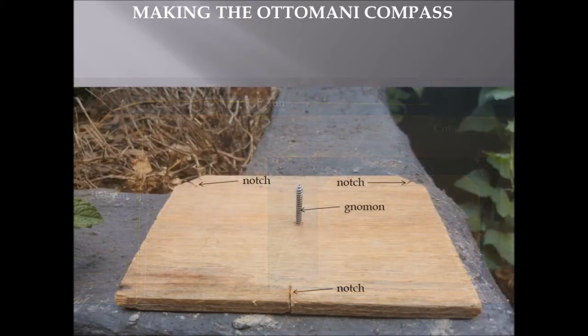At this stage, take the plank with the corners cut off at the top, cut notches into those top corner ends, and also a notch in the middle of the board on the lower end. Using a thin gauge screw and a screwdriver, place the screw in the middle of the board so it can be used as a gnomon — screw it through the board, or use a nail knocked through. It must be as straight up as possible.